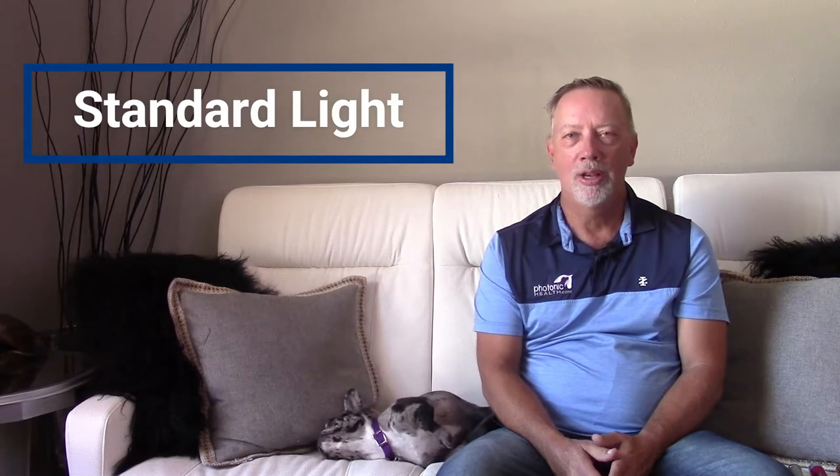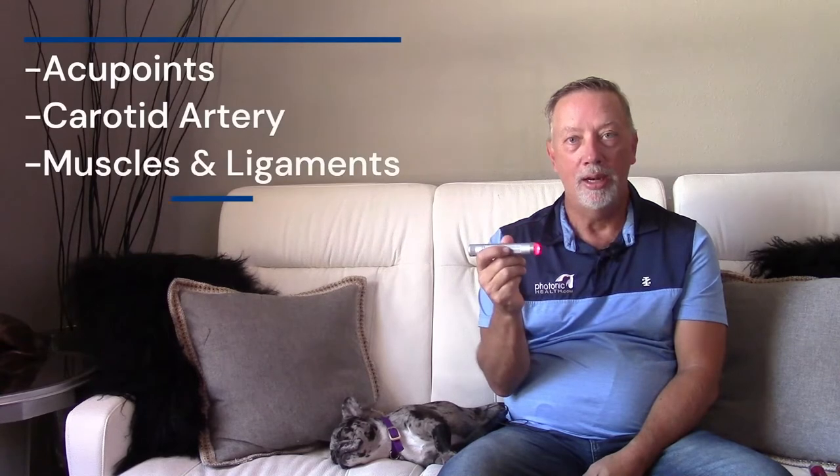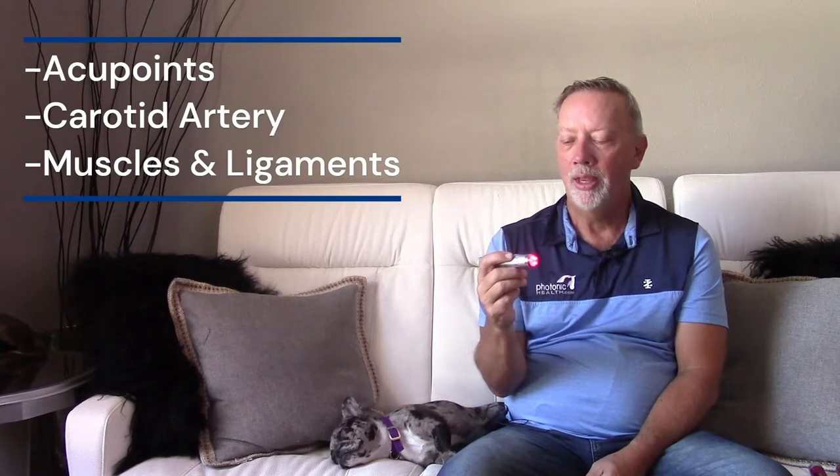We're going to do a comparison today of our Photonic Health handheld lights. The first light we're going to start with is our standard light — the silver one. It's a very good quality multi-grade LED light, very simple to use: you just twist the end, turn it on, and apply it to the animal. It does a great job on acupoints and on the carotid artery for antiviral, and a pretty good job on muscles.